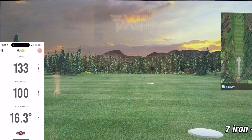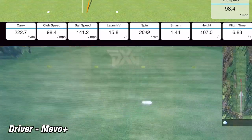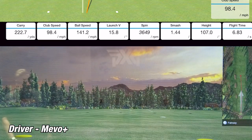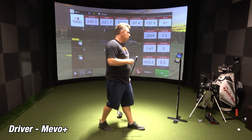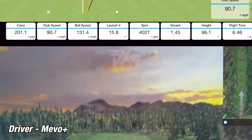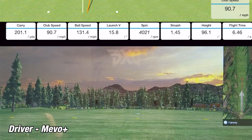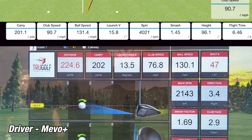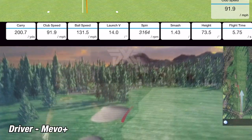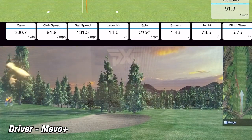Let's move on to the driver and see how that turns out. On the first shot, the Mevo Plus showed a carry of 222.7 yards while the sim showed 221.7 yards — a difference of just one yard, which is insane, especially since drivers are pretty hard to dial in. On the second shot, the Mevo Plus showed 201.1 yards while the sim showed 202 yards — a difference of 0.9 yards. Even on not-so-clean hits, I just cannot believe how accurate the Mevo Plus is. On the third and final shot, the Mevo Plus showed 200.7 yards while the sim showed 203.8 yards — only off by three yards. I'm really impressed with the accuracy of the Mevo Plus on the driver.